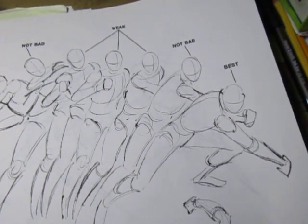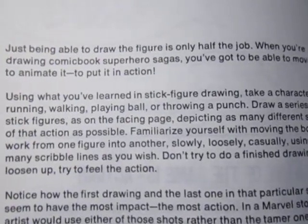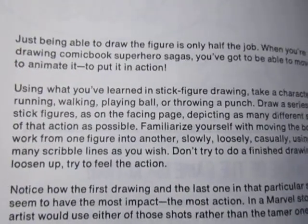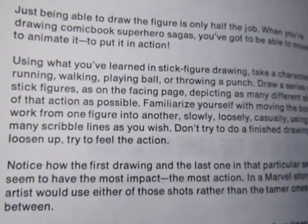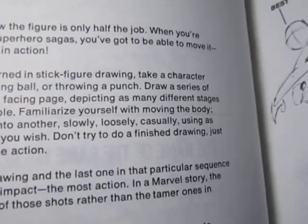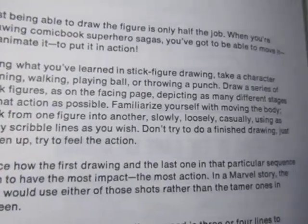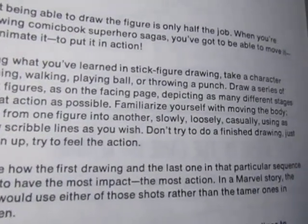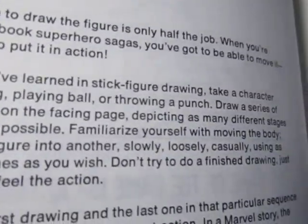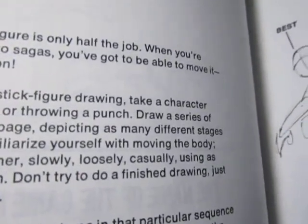Just being able to draw the figure is only half the job. When you're drawing comic book superhero sagas, you've got to be able to animate it, to put it in action — using what you've learned in stick figure drawing. Take a character running, walking, playing ball, or throwing a punch. Draw a series of stick figures, as I've been doing in my shorts, depicting as many different stages of that action as possible. Work from one figure to another, slowly, loosely, casually, using as many scribble lines as you wish. Don't try to do a finished drawing — just loosen up.